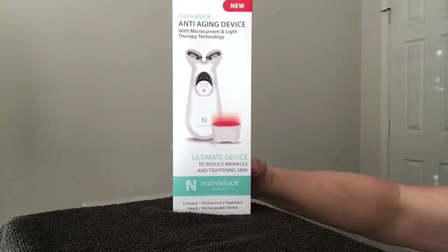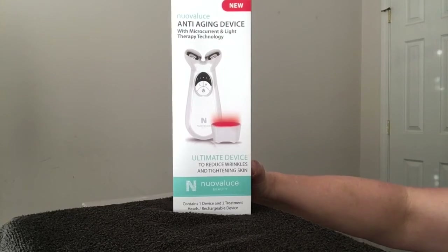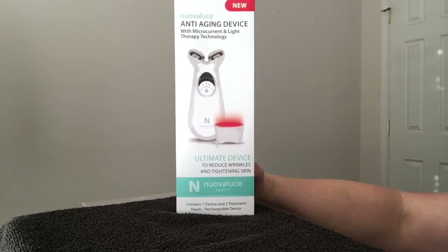Today I'm going to be unboxing this Nuovaluce anti-aging device. It is brand new and it works with microcurrent and light therapy. I'm excited to get this and I can't wait to see my results. I'm going to be doing a demonstration at the end of the unboxing, so stay with me for that.